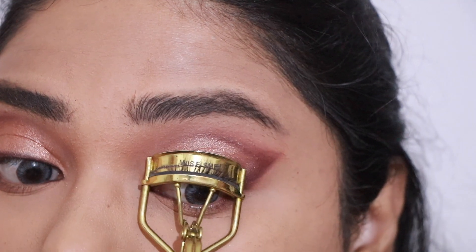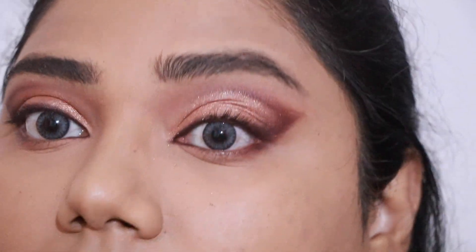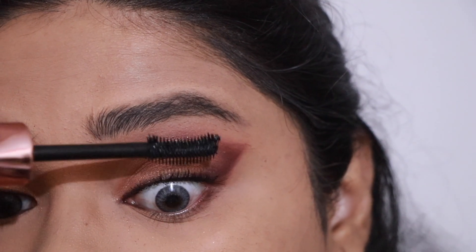Then I'm going to curl my lashes as usual and apply the Mars Fab Lash mascara. This is one of my favorite mascaras.